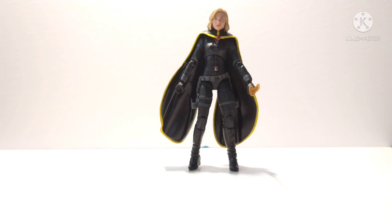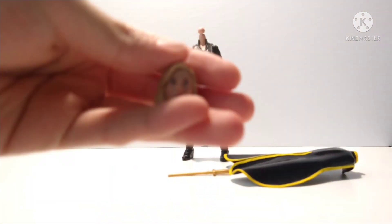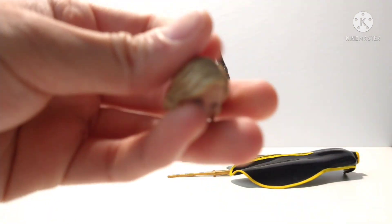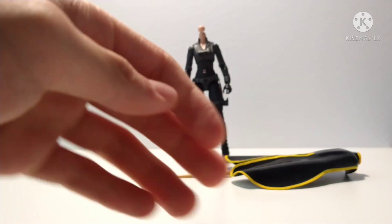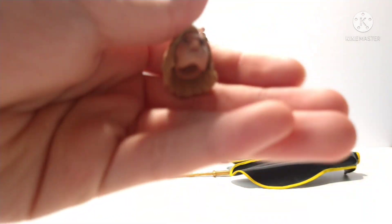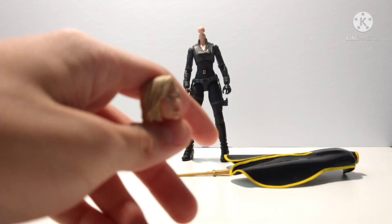Right now let's get into the custom. Here are all the materials you'll need. First, you will need the Black Widow head from Infinity War. I chose this head because I think it's close enough to Sylvie's look.